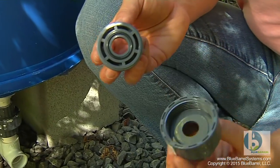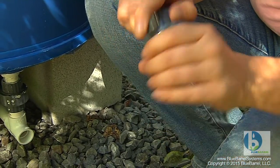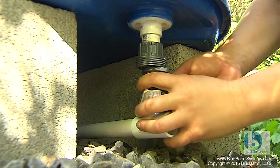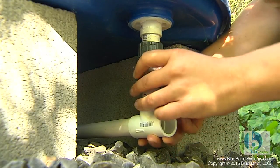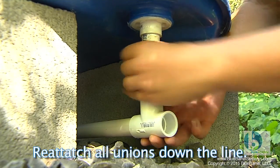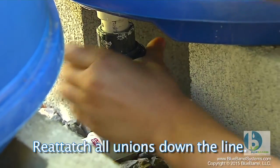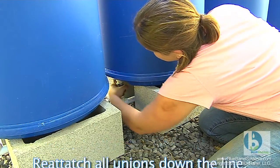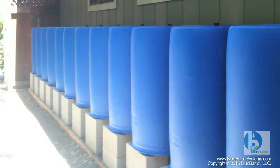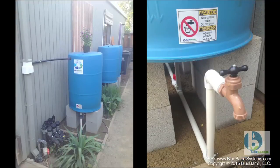The next step is to reattach the unions under the barrels. The unions come with an o-ring in them to help them seal watertight, so we just attach them hand tight. I don't use Teflon tape, although you certainly could.